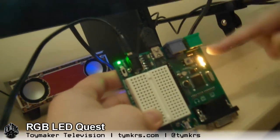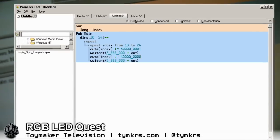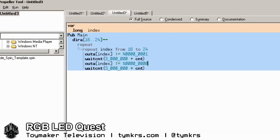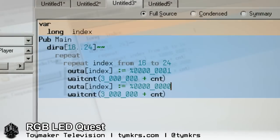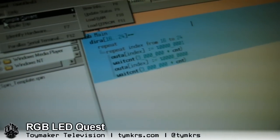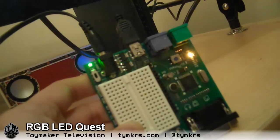So now I finally wanted it to go stepwise up. She had to learn a new command for that — this repeat index from 16 to 24, like a for-next loop in BASIC. I had to introduce the variable index, so instead of 16..24, it was the variable index. Your code is basically going through them one at a time from 16 to 24, turning one on then off, then moving to the next one. And then it goes up, back down, and up again.